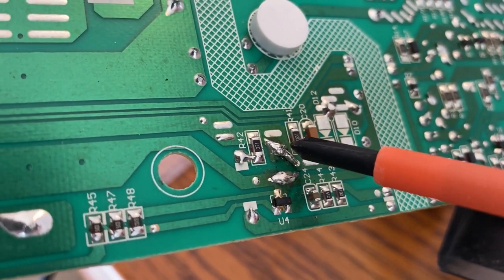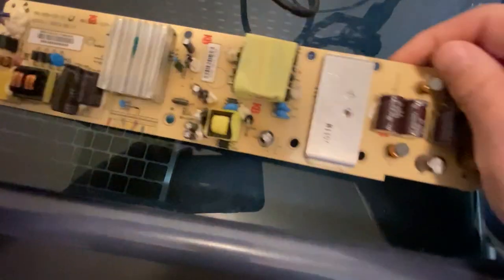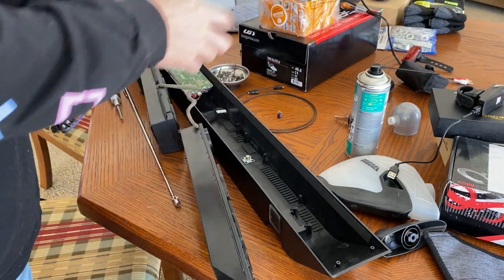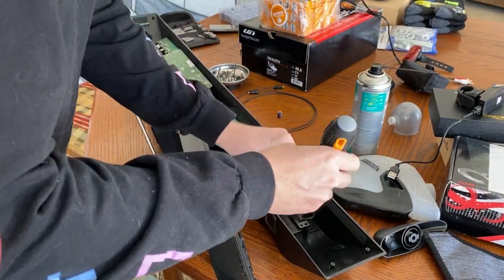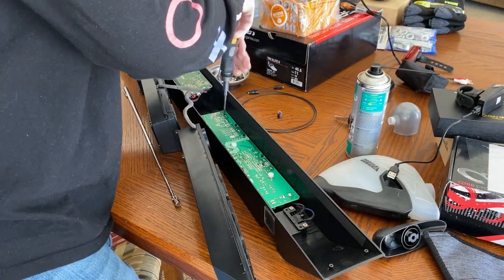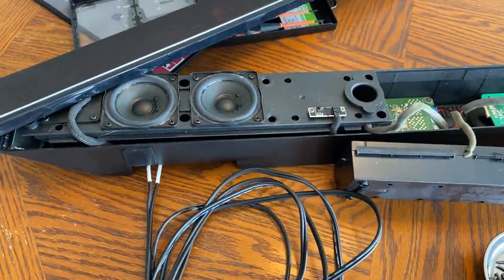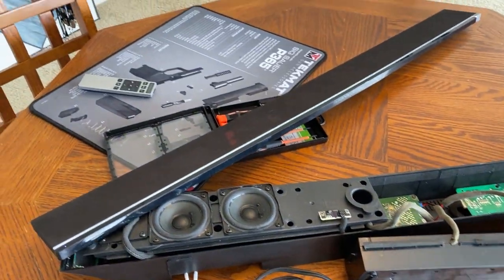It's not pretty but it works. The aftermarket capacitors were a little bit more narrow, though the ratings were exactly the same. Now putting it back together: screwing back on the AC plug, then screwing the board back. At this point, even though everything's exposed, I like to give it a test just to make sure everything's working — obviously keep your fingers away from anything on the inside; you don't want to risk getting shocked. There we go — it's working.